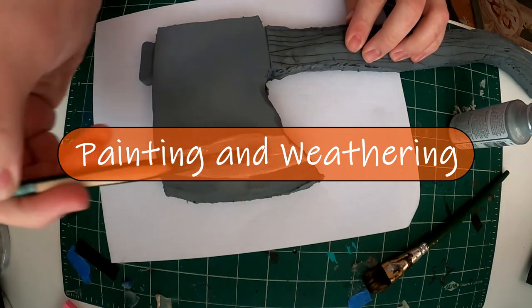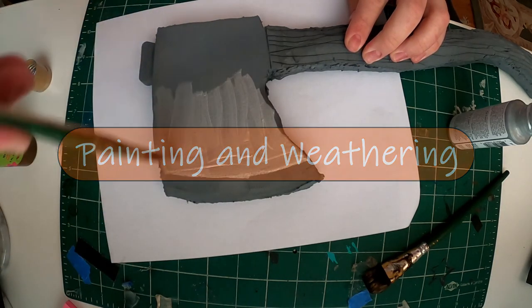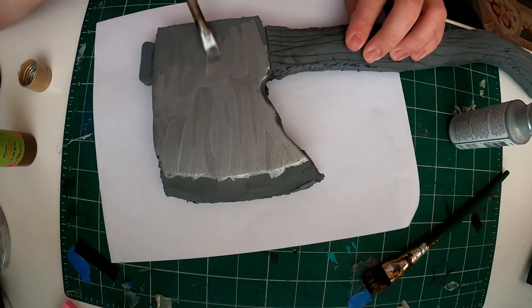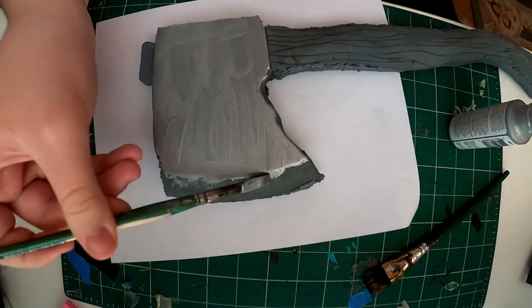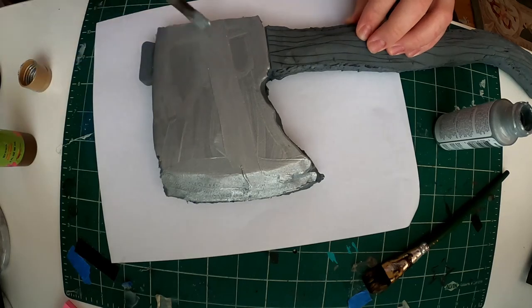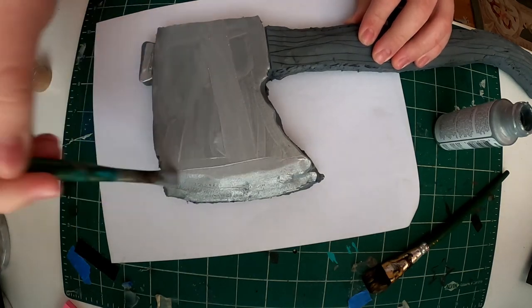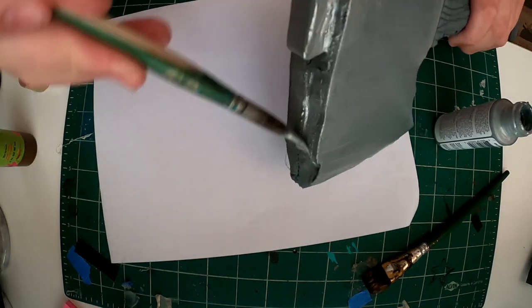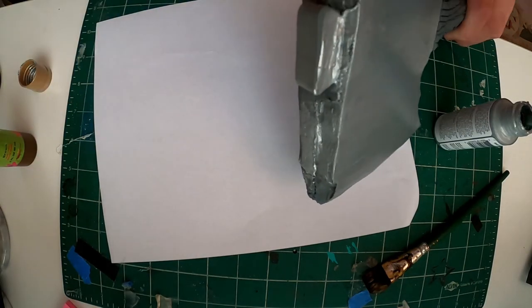Once it's dry you can start adding paint. I'm adding a metallic silver to the top blade part of the axe. Make sure all the brush strokes are going in the same direction — for your first layer it doesn't matter much, but before it dries make sure the strokes are uniform so you get a nice even color.